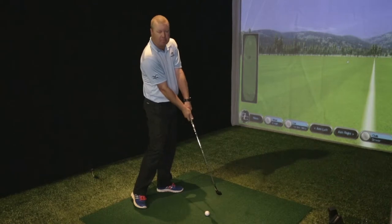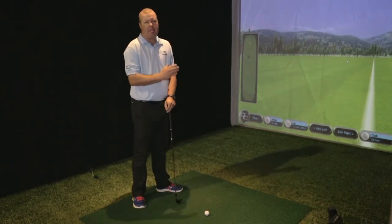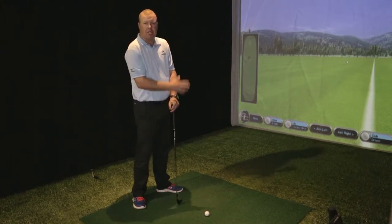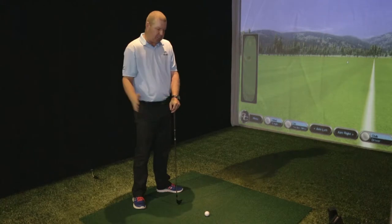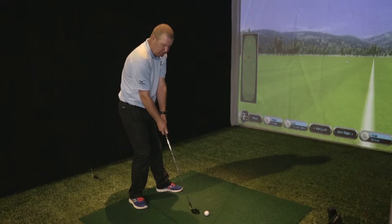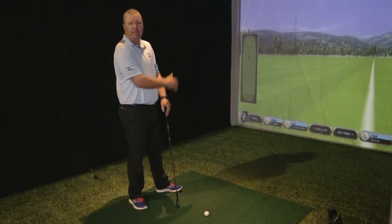We want to ensure that our clubface at the point of contact is very slightly open so we can hit that little draw we like — our ball starts to the right. So hitting draws requires a slightly open clubface. Whereas people that slice the ball, coming across the golf ball, would need to ensure their clubface is a little more closed for the ball to start to the left-hand side of the target.